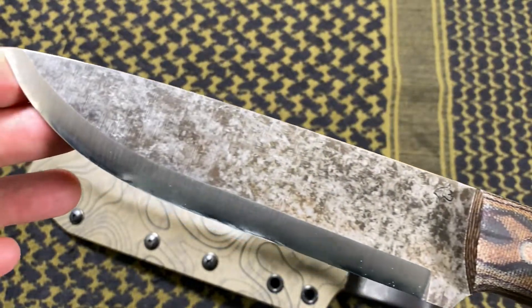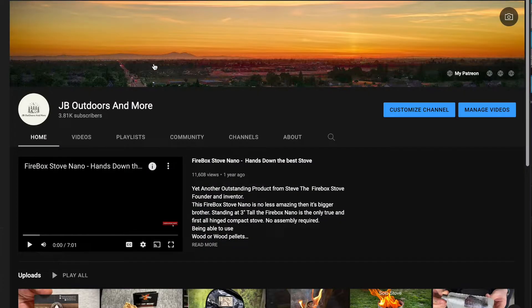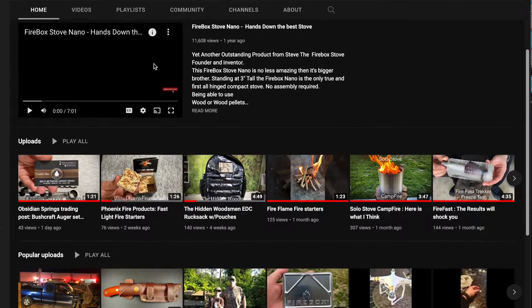Thank you everyone for all your kind comments and support on my Facebook and Instagram. I really do appreciate the overwhelming support from everyone for stopping by my channel and continuing to watch and support me. I've got a trip coming up this weekend and I look forward to showing you more on this knife. Let me know what you think about the Lone Wolf and Boxer Blades in the comments below, thumbs up the video if you liked it, and subscribe if you're new to the channel — I'd love to have you.